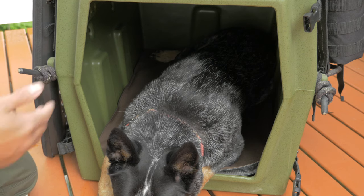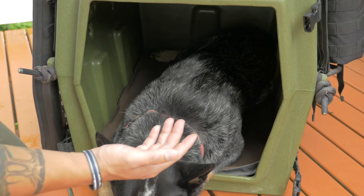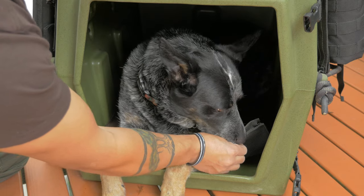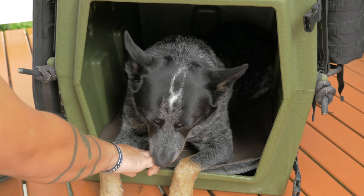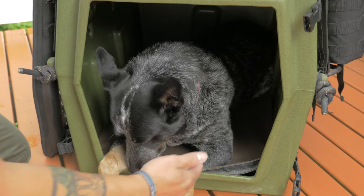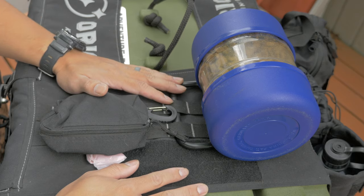Inside the kennel itself, we have a small dog mattress. This is something I just picked up from Cabela's and I've been pretty happy with it so far. It's got a waterproof bottom, a really thick sort of ballistic nylon top, and has just enough cushion so that their bones when they're laying down isn't going to be on a hard surface.